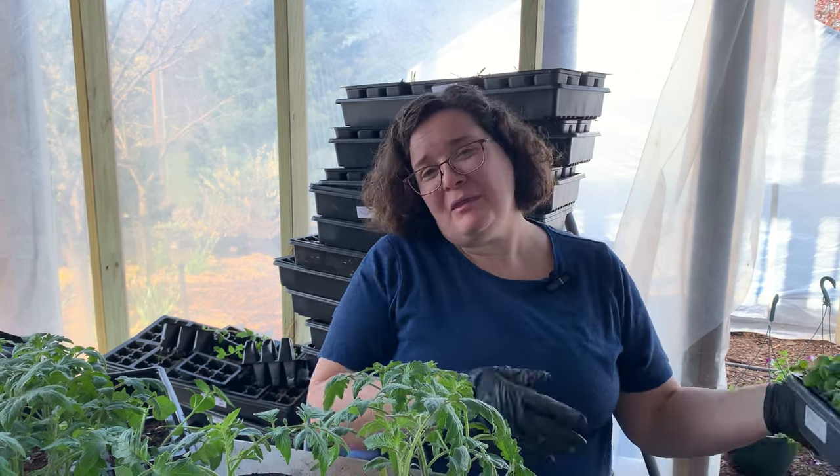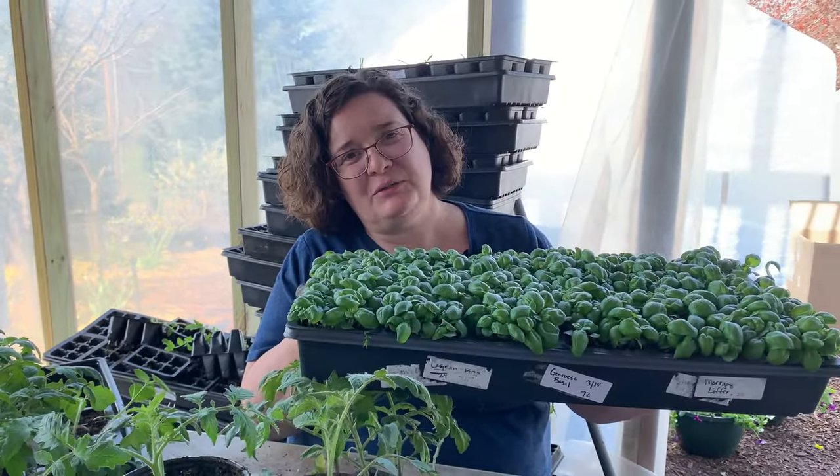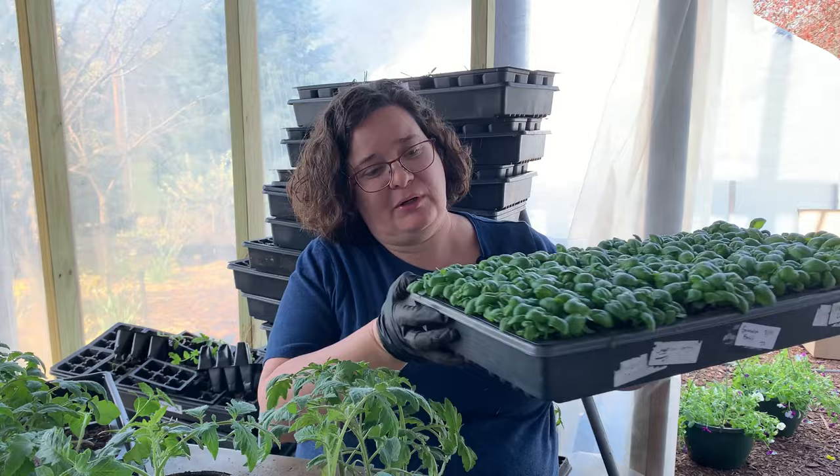Why are we transplanting? Why didn't we just start everything in the greenhouses? This tray holds 72 little pots — seven trays worth. This week with our tomatoes, we've filled two and a half 30-foot-long greenhouses with six-foot tables on them. There is not enough space for all these tomatoes. You start small because that's the lights you have, and when they get bigger they need more space. So we transplant them up to give them the space they need while making the best use of our resources.